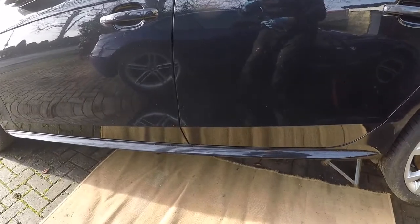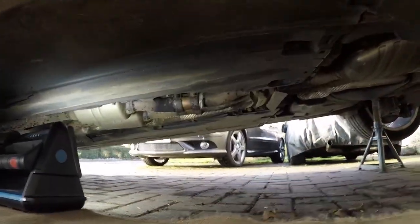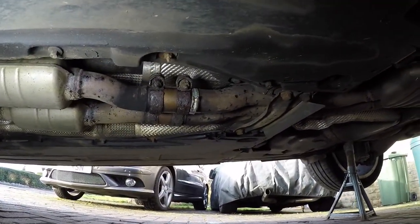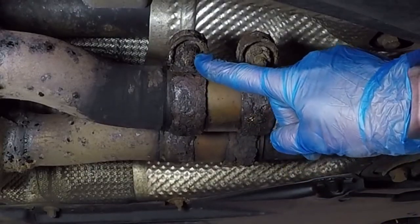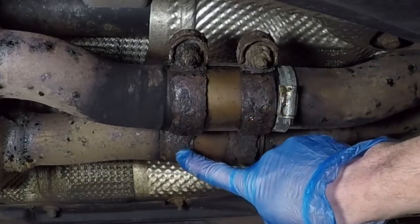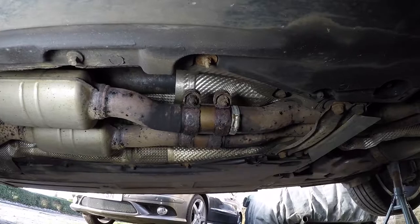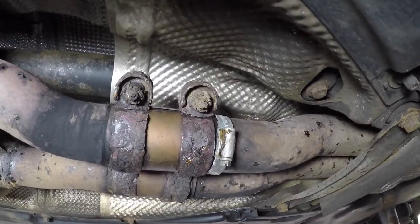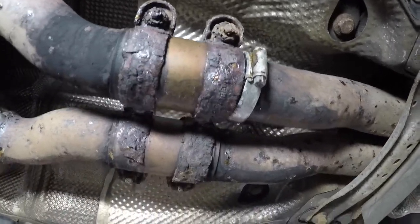With that done, we can get under the car and inspect the exhaust sleeves. Exhaust sleeves are used to connect two separate sections of pipes — in this instance, the front section to the rear for each of the two exhaust pipes. As you can see, each sleeve has two clamps holding it in place. These exhaust clamps are really rusty and a couple of them have failed entirely. My car is about 10 years old and we use salt on the roads in winter in the UK, so if it's the same where you live, you may want to check yours.